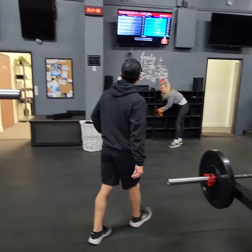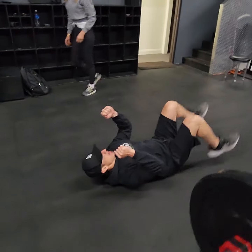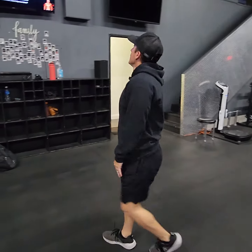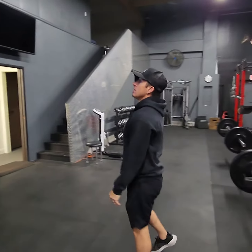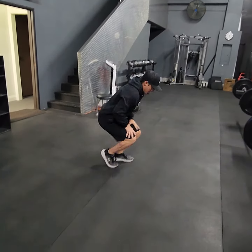Number two is dumbbell skull crusher dead stop — lay on the ground, dead stop on the ground, then press up into a skull crusher. Number three is dumbbell shoulder press, hammer grip.